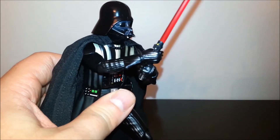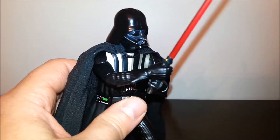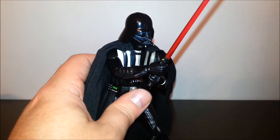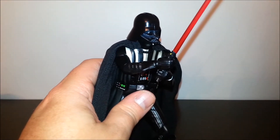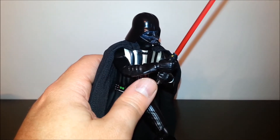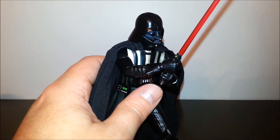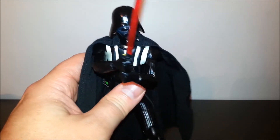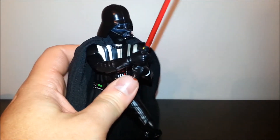I want to do a quick Darth's Haul video on something that I hauled recently. It is the Mafex Darth Vader. This is Mafex's first Darth Vader — it's based on his appearance in Return of the Jedi. There is a new Mafex Darth Vader out, but it is based on the Revenge of the Sith Darth Vader — not Hayden Christensen, Darth Vader at the end of Revenge of the Sith. However, I am looking at the Return of the Jedi Vader.